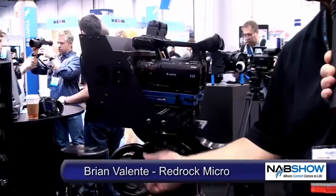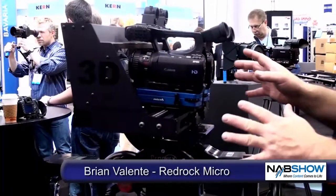Here at RedRock Micro we're going to talk about 3D. This is the brand new Micro 3D rig. It's actually available now and shipping in about a week or so, so people can actually place orders now for it. This is a rig that's designed as a side-by-side rig with professional features and professional calibration, but really designed for smaller format cameras.